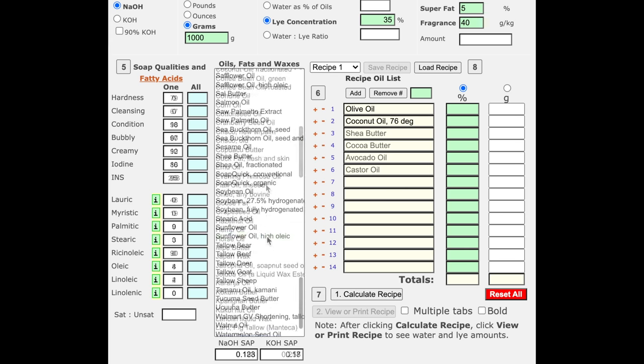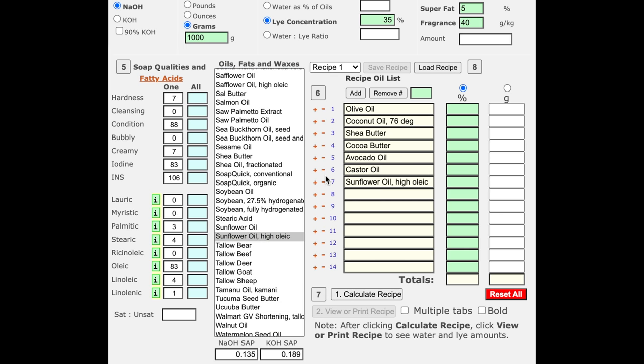However, that wasn't really the case with this design, so if I had it to do over, I would probably drop the sunflower oil and increase the shea and cocoa butter equally to make up the difference, creating a 50-50 liquid to solid oil recipe. Thank you so much for watching, and I hope you found something useful here to help you in your soap making.